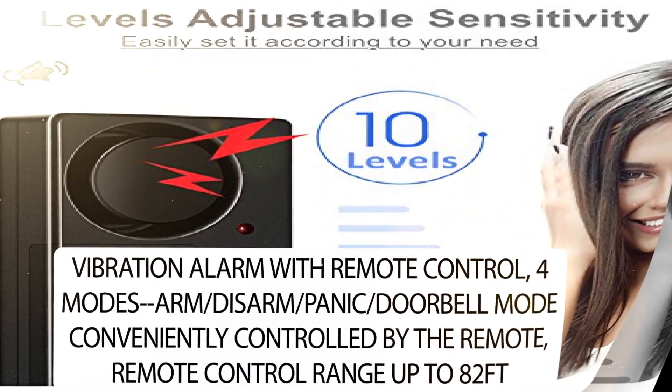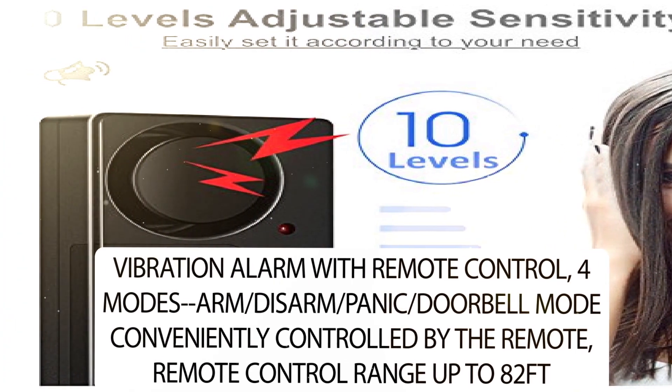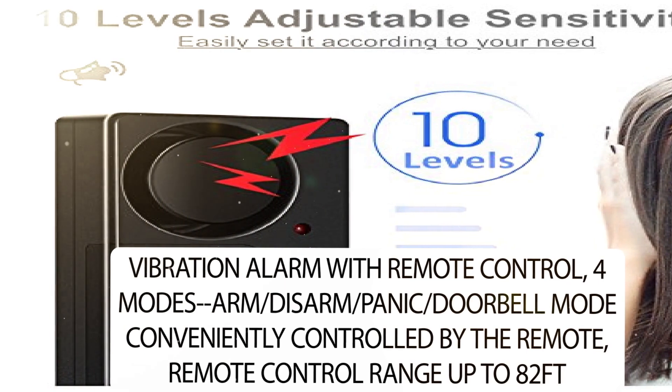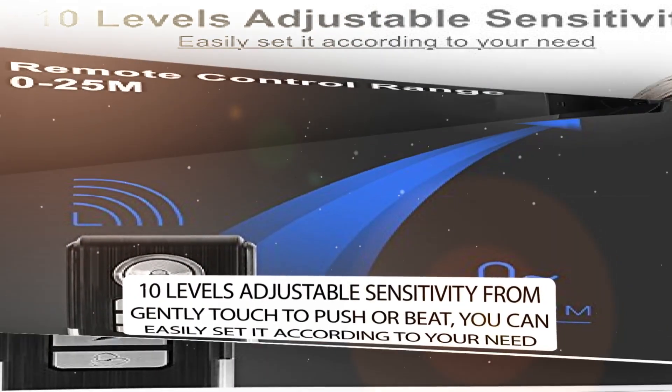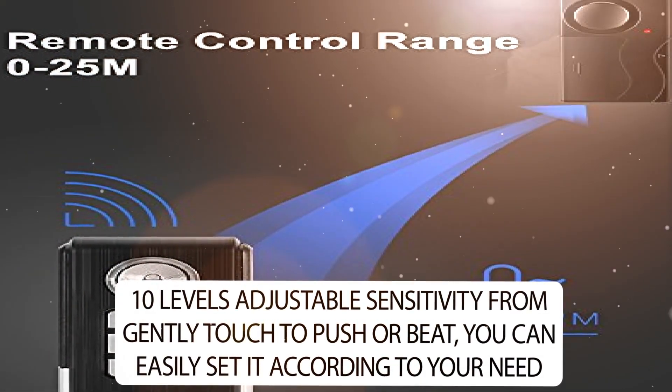The Vibration Alarm comes with Remote Control featuring 4 modes: arm, disarm, panic, and doorbell mode, all conveniently controlled by the remote with a range of up to 82 feet. It also offers 10 levels of adjustable sensitivity, from a gentle touch to a push or beat, so you can easily set it according to your need.